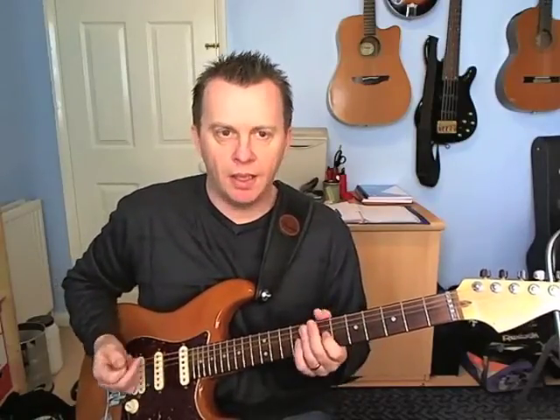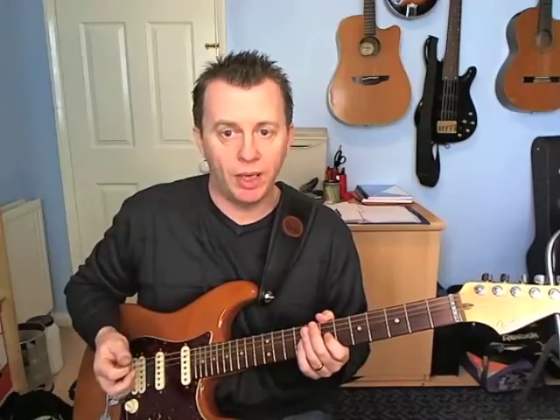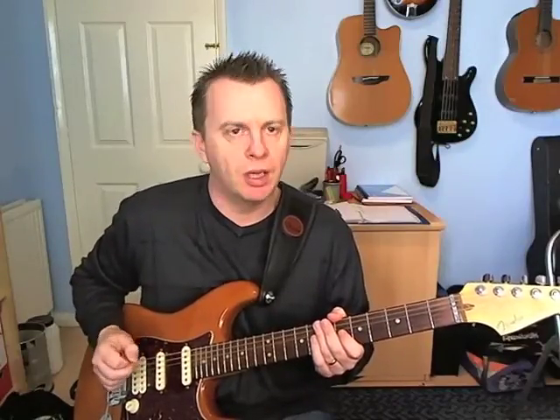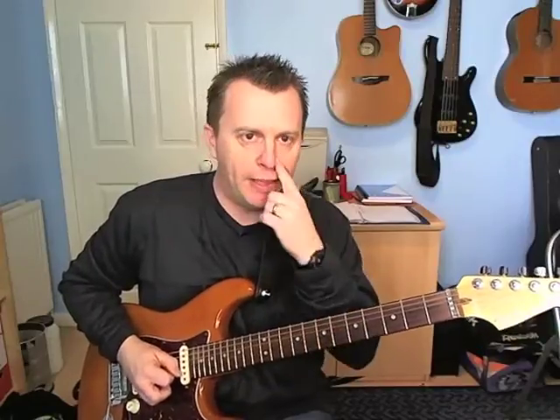Technique-wise, a little bit of hybrid picking — I'm using the middle finger on my right hand plus the pick. When I'm picking, they're always going to be down strokes. And a little bit of legato in there as well. Rhythmically speaking, it's all in sixteenth notes, just four to a beat.